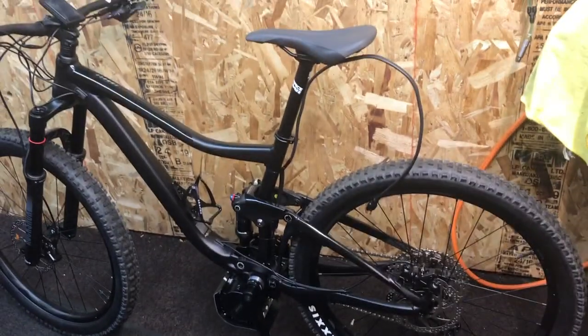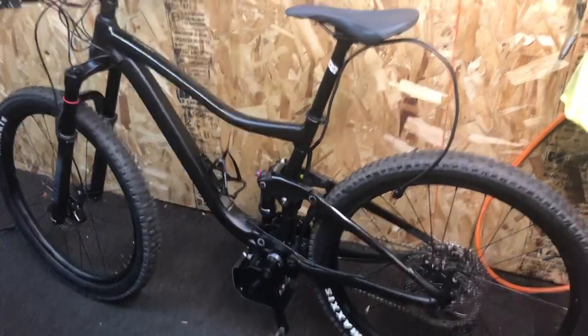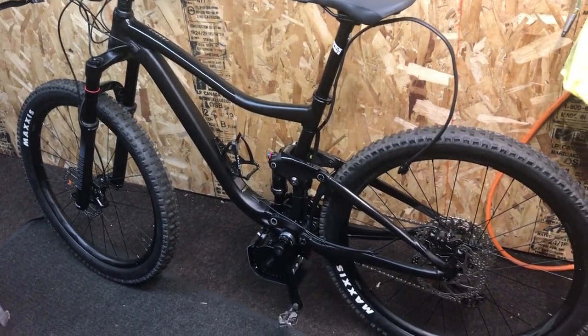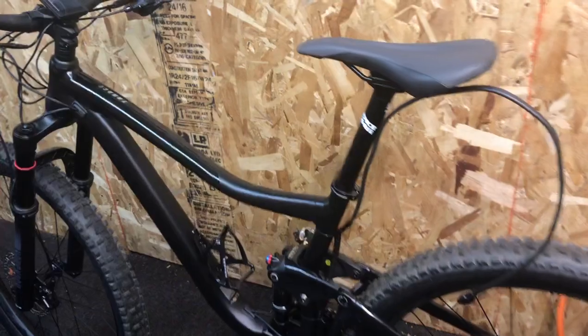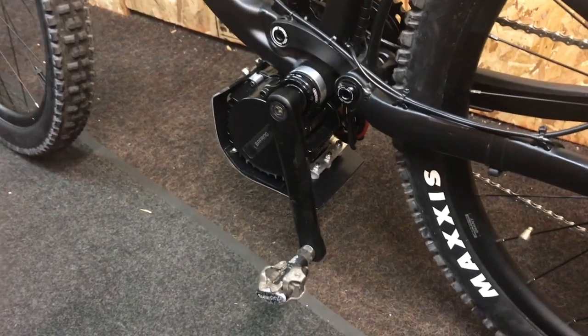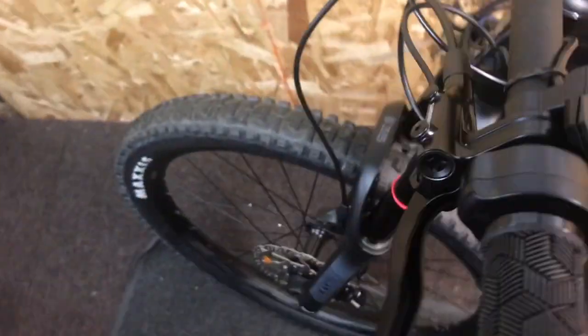I was going to do a multi-part series on this bike. There's a lot to building this if you want it really integrated and professionally done. I came up with some cool solutions I think some of you will appreciate — stemming from internal routing on the cabling, building a bash guard, and routing internally through the frame.